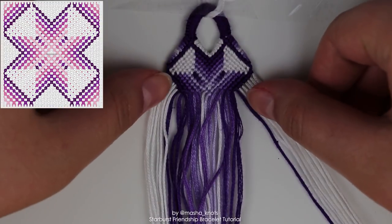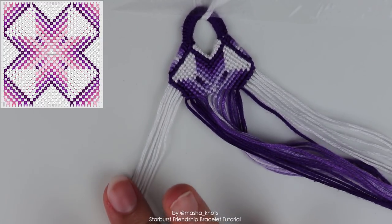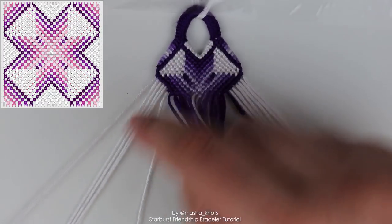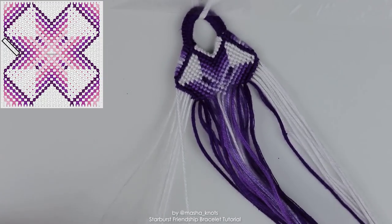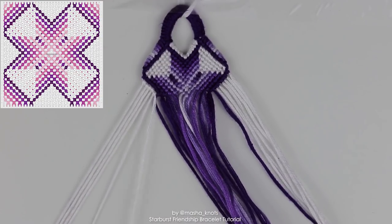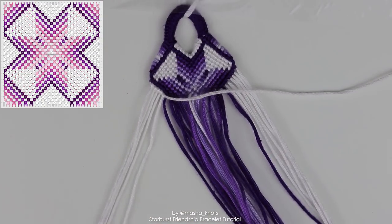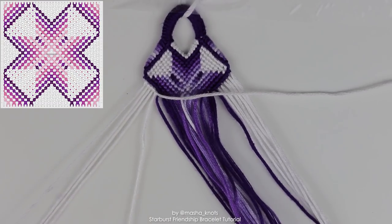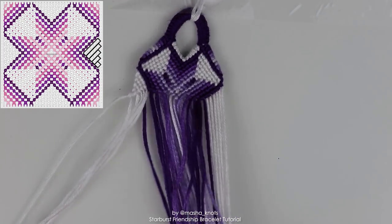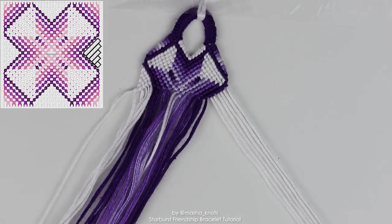Essentially half is done. Now we need to do the white bits on the sides, which are actually very easy. Disregard everything apart from the white strings. Grab the leftmost string — this is the string you're going to finish on, so it ends up looking like a triangle. Do a row of forward knots, then put that string away. Grab the next leftmost string, do forward knots finishing on that same white string, put it away. Keep grabbing the next string and doing forward knots up until that string, putting each away, until you end up with a triangle shape. Do the exact same thing on the right side but with backward knots, grabbing the outermost string, doing backward knots, putting it aside, until you run out of strings.